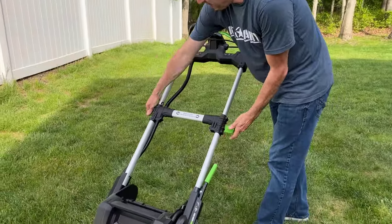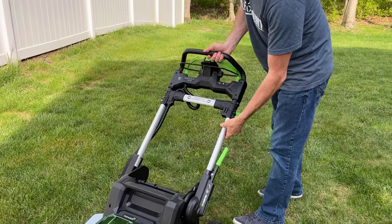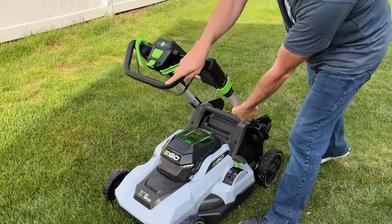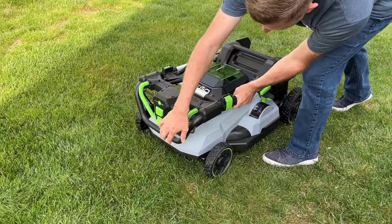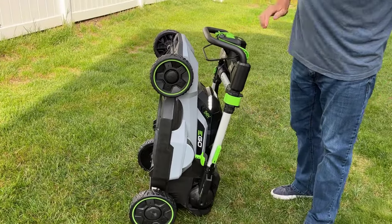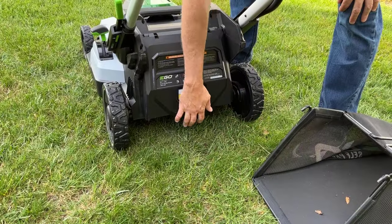One of the really cool features of Ego mowers is you can collapse them down so they'll store in a really small space. Also, they can stand vertically because they've got no oil in them. First off, you open these levers right here and push down the handle. Lock that back down. This single lever that adjusts the height of the handle — you push it in and it'll lock down like that. Then the mower just stands up on its backside like that.